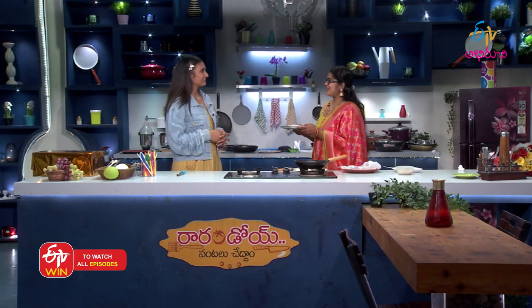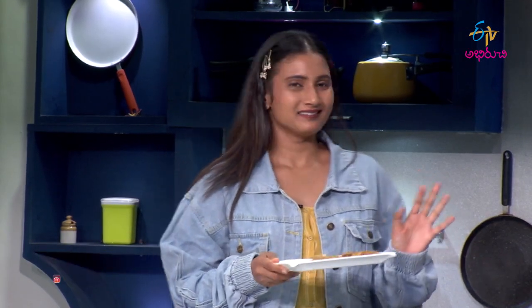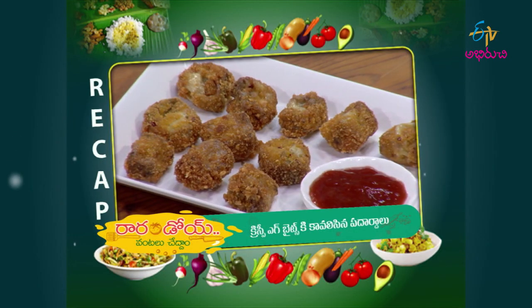It's crispy egg bites — delicious! Very crispy. Let me tell you the taste — it's done with crispy egg bites and it's absolutely delicious.